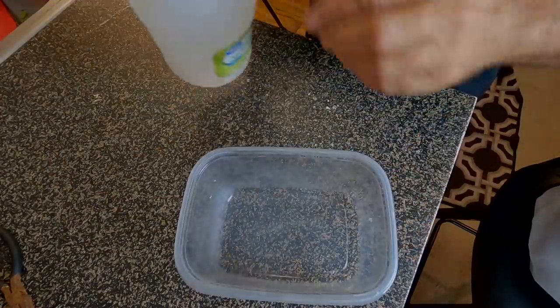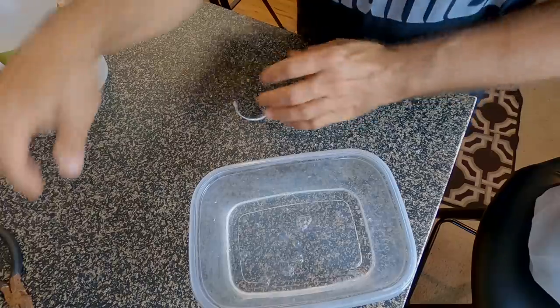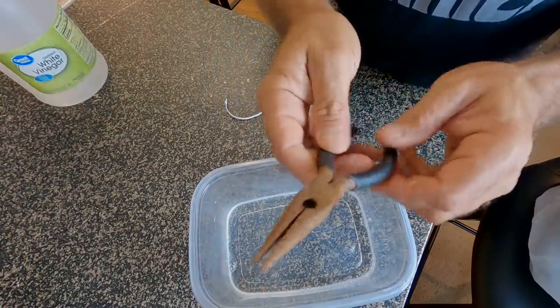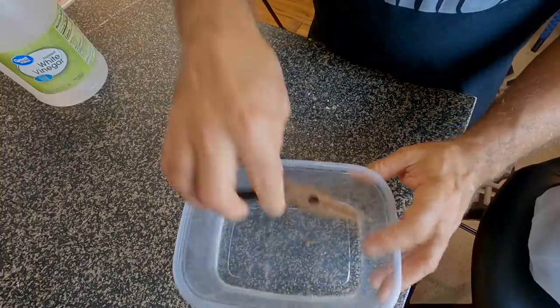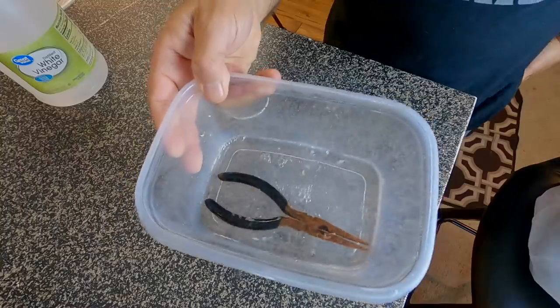I know you're wondering what the vinegar is for. The other day I forgot to rinse off my needle nose pliers — my buck 87 pliers — and I can't even get them open. A little bit of vinegar, I think, is going to take care of that problem. We're just going to put them in there and let them soak for a little while and we'll see what happens.